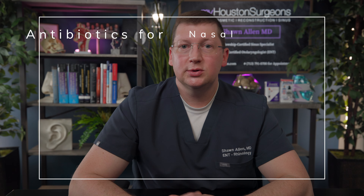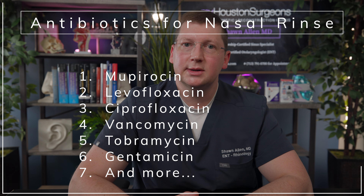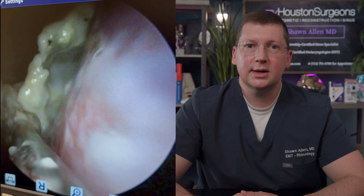Antibiotics should only be added to rinses for a limited period of time when a challenging infection is noted in patients after sinus surgery. Antibiotic rinses will not treat sinus infections adequately prior to creating surgical windows into the sinuses. Antibiotics used might include mupirocin, levofloxacin, ciprofloxacin, vancomycin, tobramycin, gentamycin, and many other options. Your ENT surgeon may obtain a culture from inside your nose to help decide which antibiotic to use, and may also monitor your condition with scopes in the clinic to determine when to stop adding those antibiotics to the rinse.